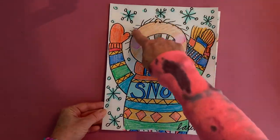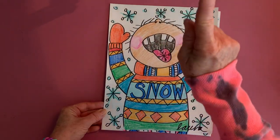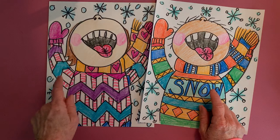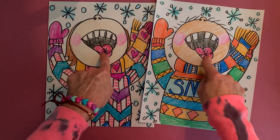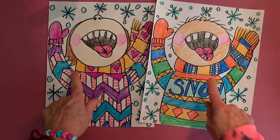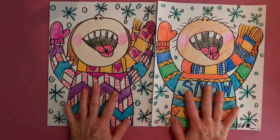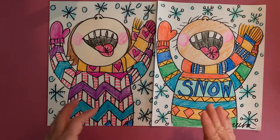First of all, you're going to include your head looking up so that you only see the little tip of your nose, and your mouth open with your tongue catching snowflakes. Next thing you're going to do is have a colorful scarf.